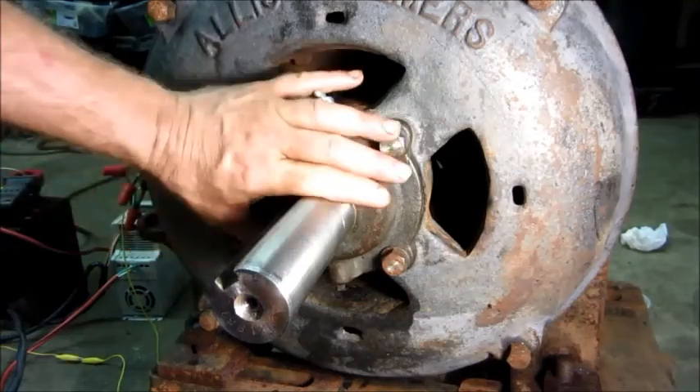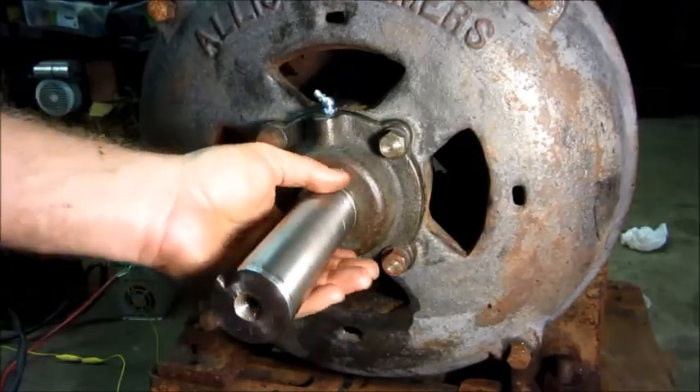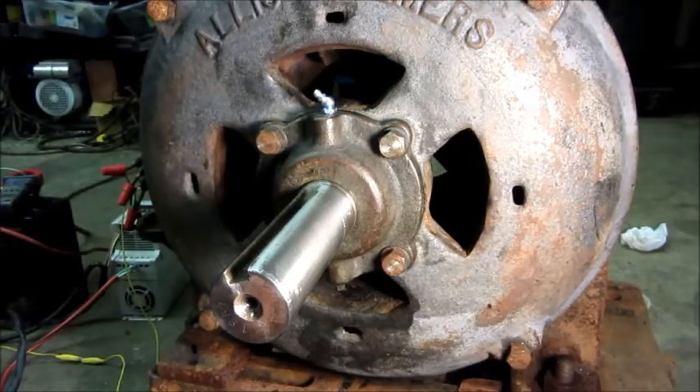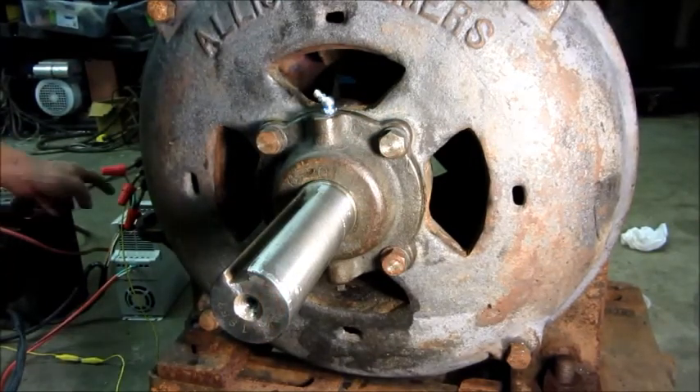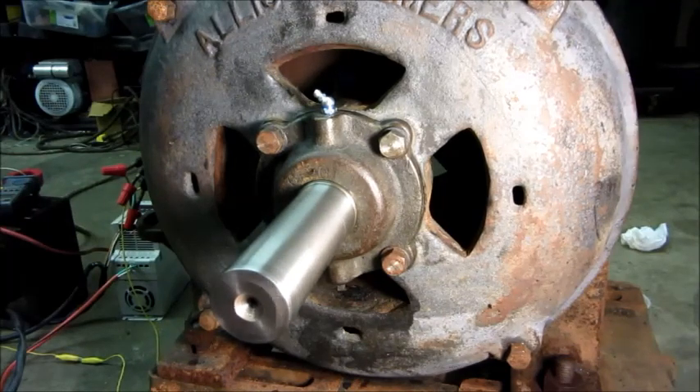Got a new grease fitting in and the bearing cap back in. Turns nicely. I'm going to run it for maybe 20 or 30 minutes to distribute that grease before I try to check the shimming. Going to fire it up, let it cook like that for a while, and come back to see if I need to take some shims out.